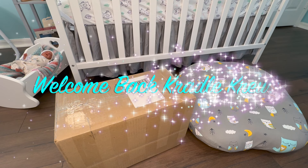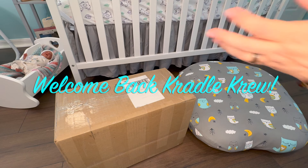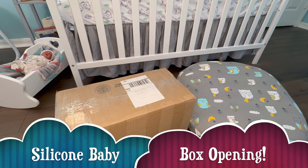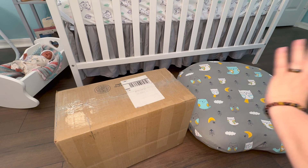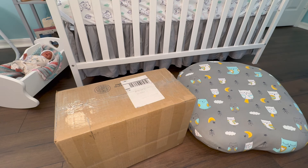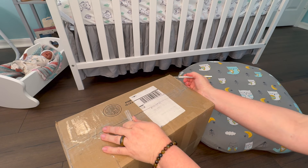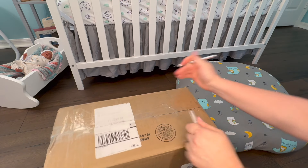Hey everyone, welcome back to the Cradle — welcome if you are new here, and welcome back to my critical members. Today I have an amazing box opening video. We are going to be opening another full body silicone baby in the Cradle today! I've got my boppy ready, so let's bust into this box. I am super excited — I have been dying to open this baby and see what this little one looks like.